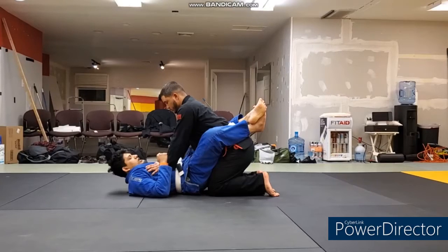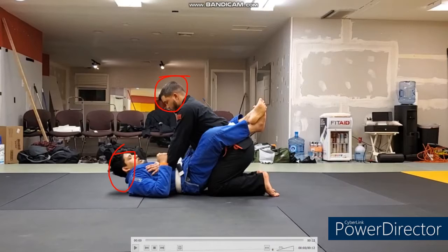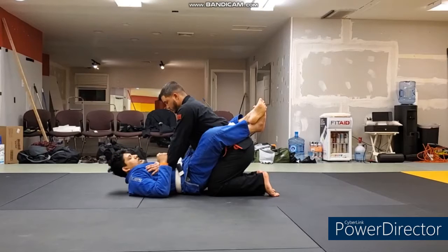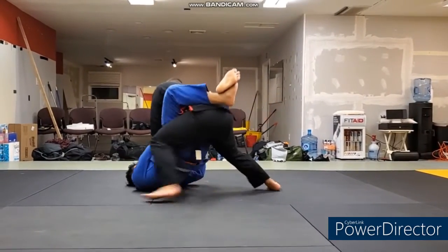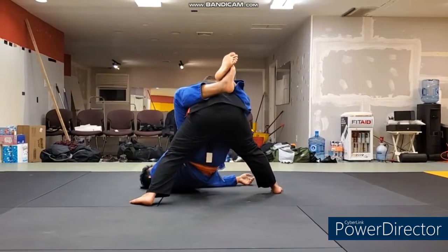Welcome back — we are in our beautiful new studio. There's a lot of construction going on, so ignore the background. The most important part is that Chris is on top, Nas is on the bottom, and we're going over the standing closed guard break, the two-on-one break. Not too much resistance from Nas — we're just drilling these techniques, making sure there's no major error.